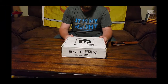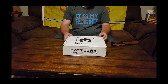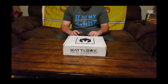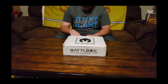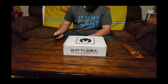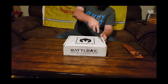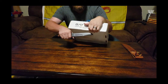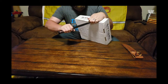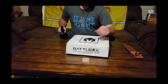Hey everybody, welcome back to the unboxing with BattleBox. We are finally Pro — that's right, we've upgraded to Pro status. We are going to unlock the Mission 42 Tracking BattleBox for August 2018. I am super excited for this one because we did get the upgrade. I cannot tell you what is in it — my wife has not told me, so you find out as I find out.